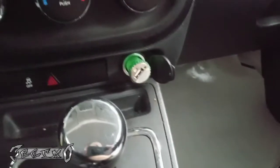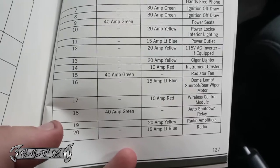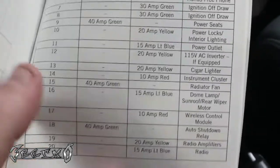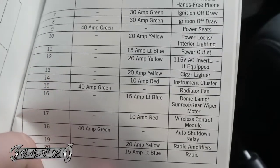This fuse setup is a little different on this car. You have to reference your user manual. The one I found is number 13, right under my thumb here — a 20-amp yellow cigar lighter fuse.